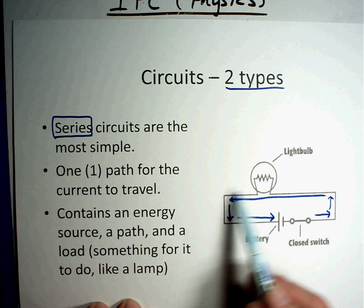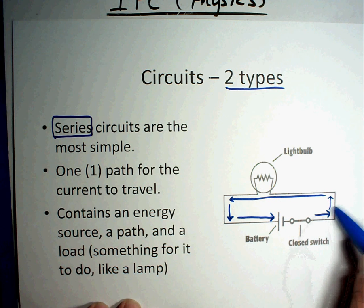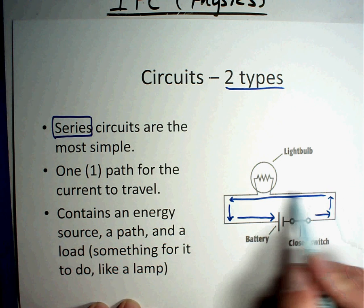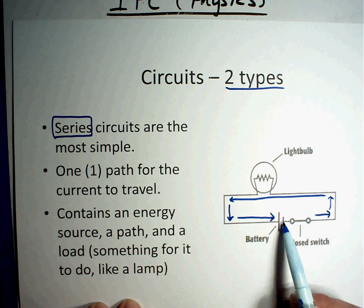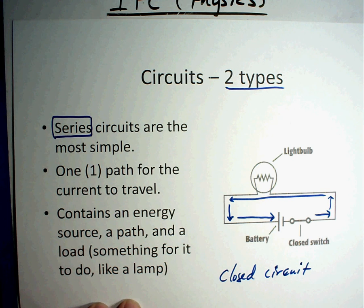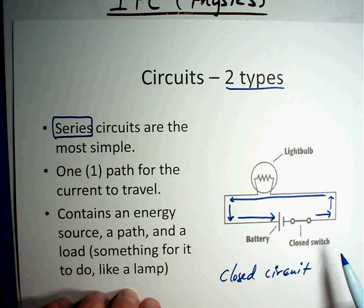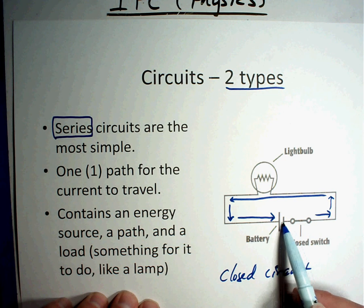Electricity has to make it all the way around for this light bulb to light up. If you break the wire anywhere — even after the bulb — it's over. The electricity has to go all the way around and make it back to the battery. That's called having a closed circuit, and you must have a closed circuit for it to work. You'll also notice there's a closed switch — like a bridge — if electricity can cross it, it keeps going.